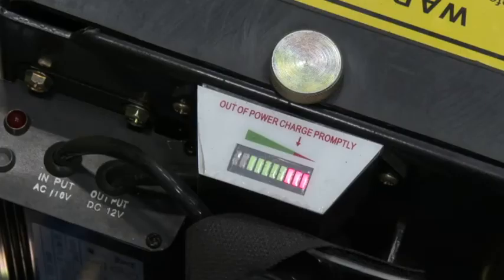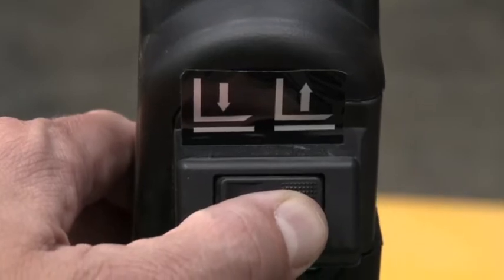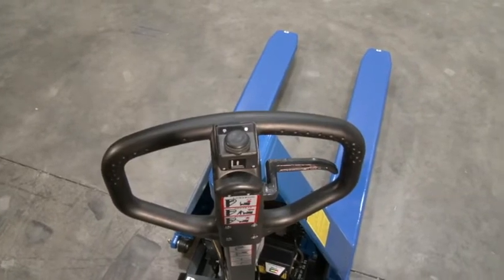The DC model has an onboard battery charger and indicator, and comes standard with a rocker switch to raise and lower and an on/off button. A comfortable grip handle comes standard.